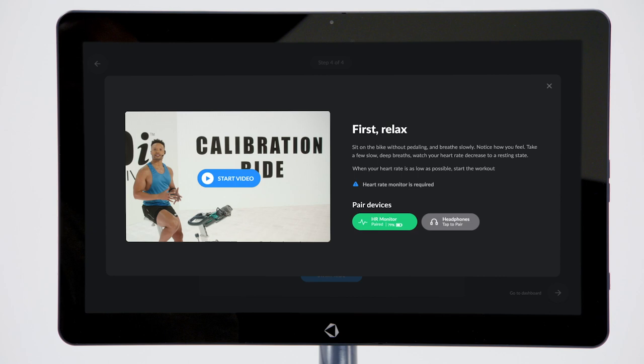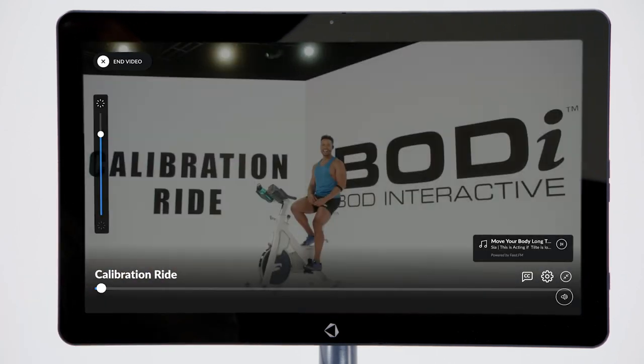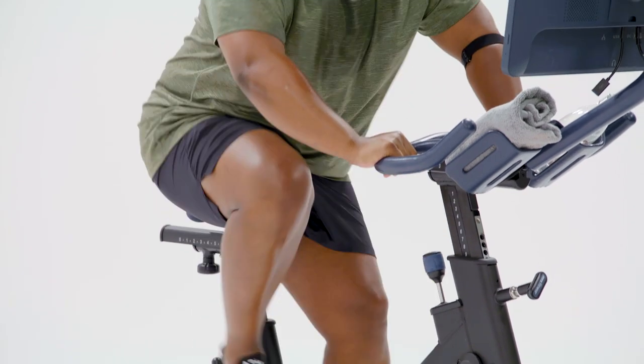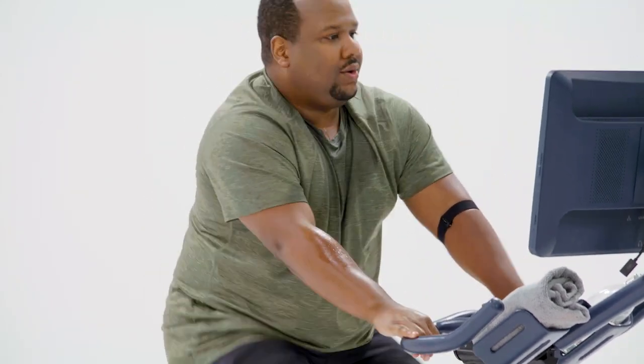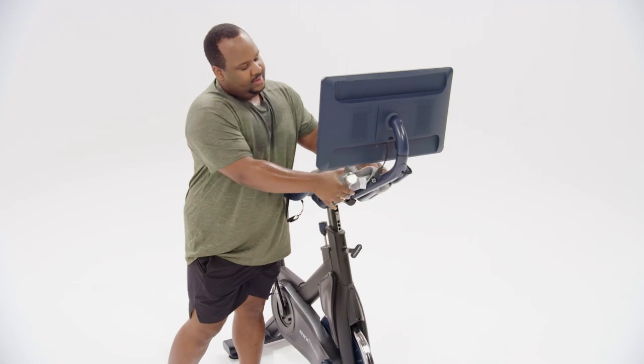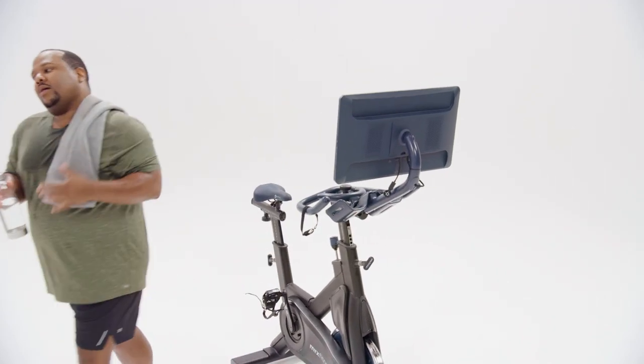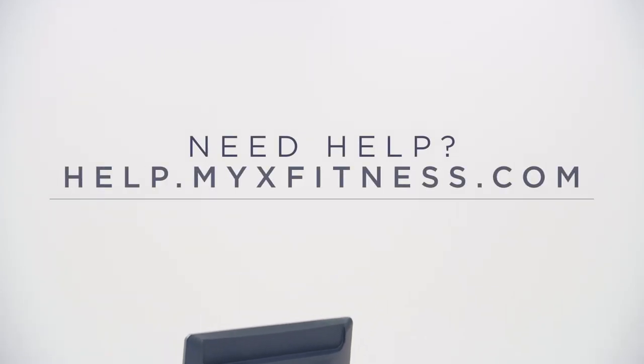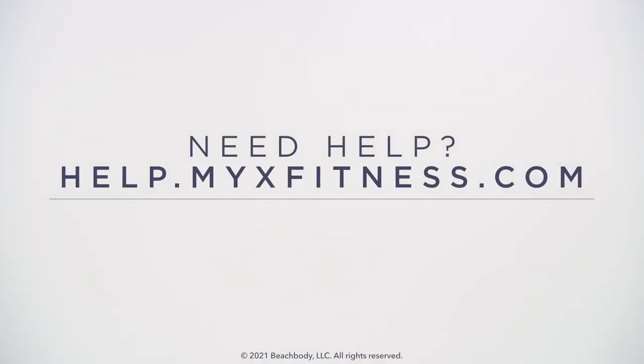Now that you're all paired up, be sure to complete the bike calibration ride to get your customized heart rate zones. You'll want to repeat the calibration ride every six weeks to get the most out of your training. Be sure to check out all our tutorial videos and our instruction manual before beginning your first workout. And if you have any questions, visit help.mixfitness.com.